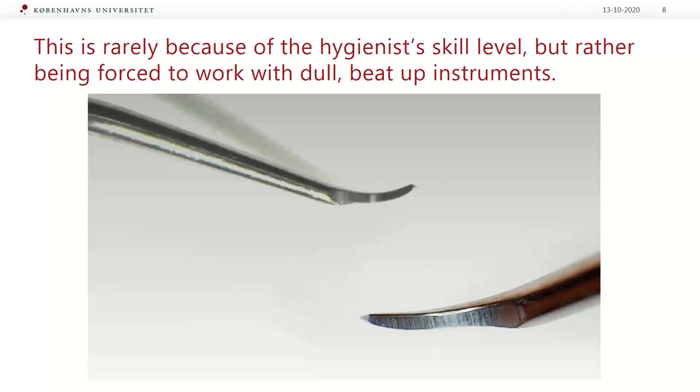You can probably remove some calculus with the instruments shown in this photo, but knowing that you are going to damage both your hands and your patient's root surface by applying too much pressure — using worn-down instruments leads to ineffective periodontal treatment and potential patient harm.